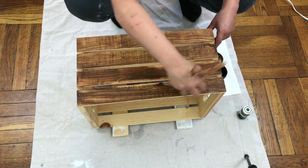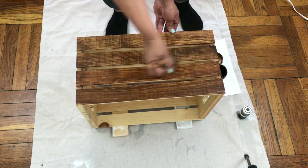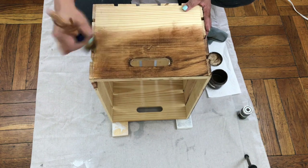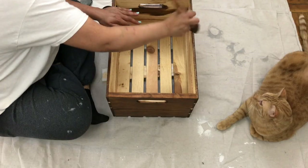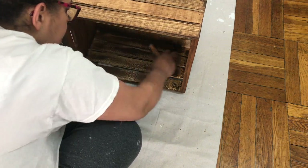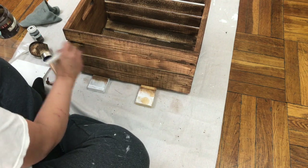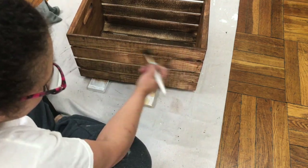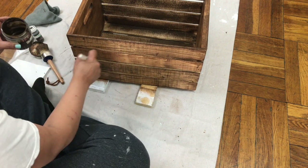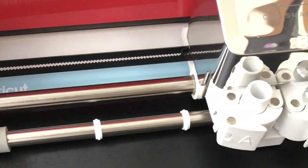This was my first time applying wax on a piece I hadn't chalk painted first, so I wasn't sure what results I'd get. I chose wax because I was working indoors and didn't want to expose myself, my cat, or even Peter Parker to wood stain fumes — so this was truly the best option. For the areas where the slats meet, I use a small brush to ensure complete coverage.